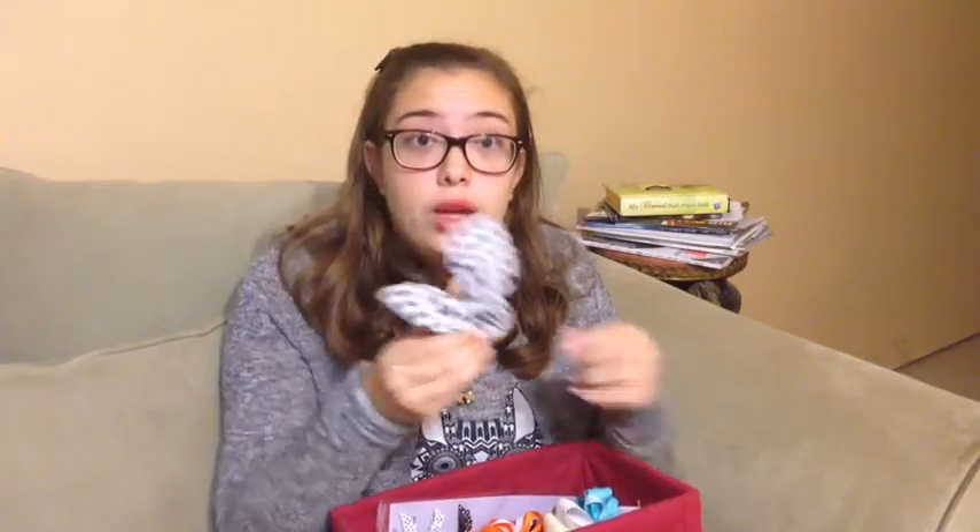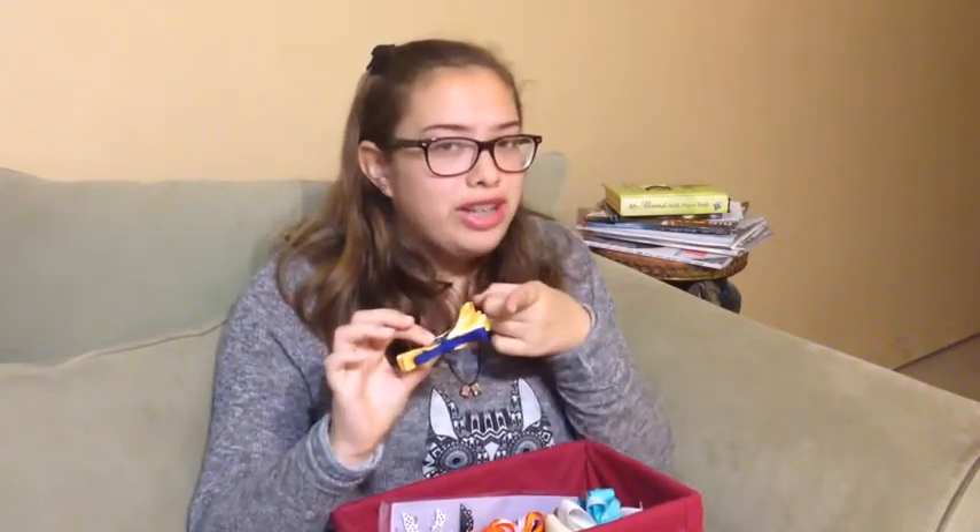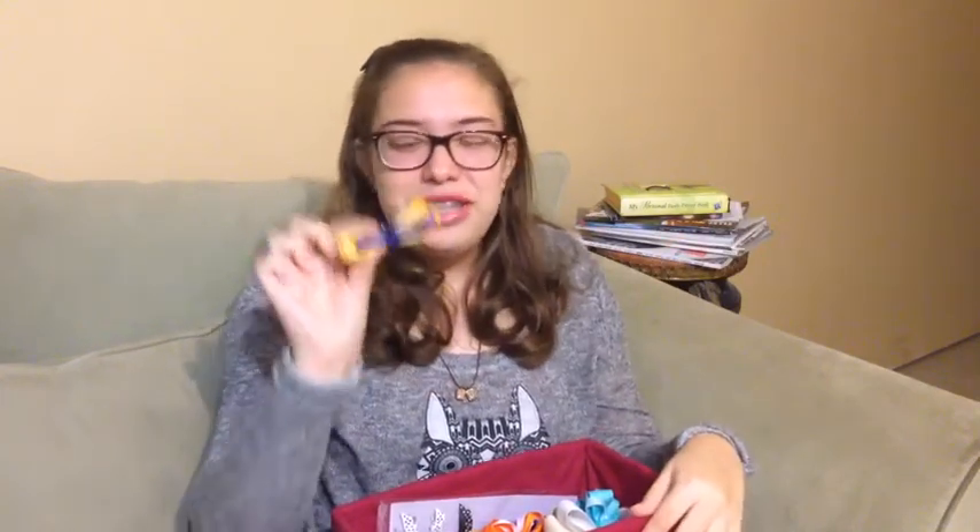This bow my mom made for me for summer camp. If you're watching this and you're in my summer camp, then you rock and I love you guys so much! It's just blue and yellow, which are the colors of my summer camp.